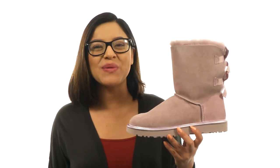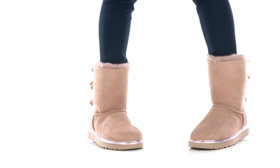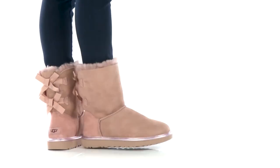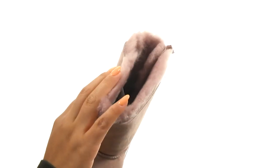Hi everyone, I'm Nellie from Zappos.com and this is Bailey Bow 2 Metallic from UGG. Here we have a twin-faced sheepskin upper with decorative fixed bows at the back for added style. They offer an easy slip-on construction.